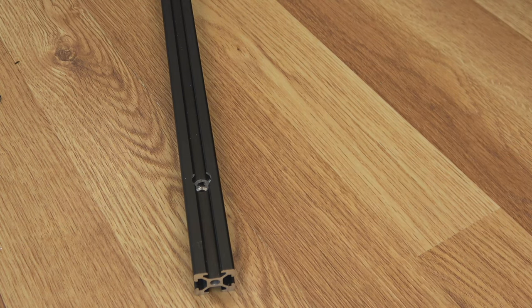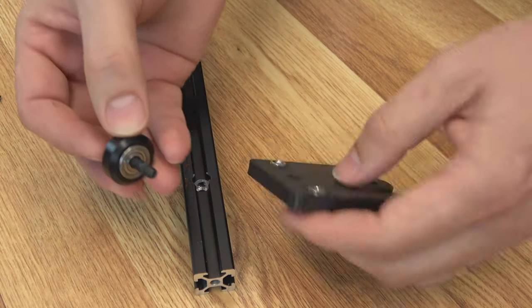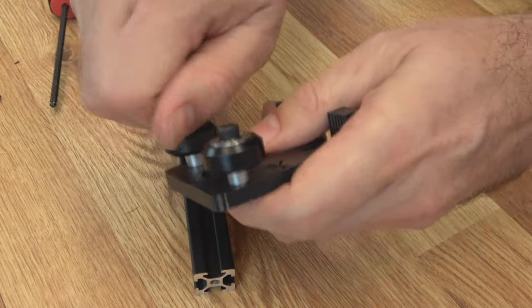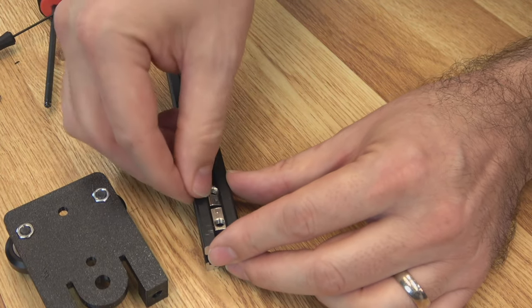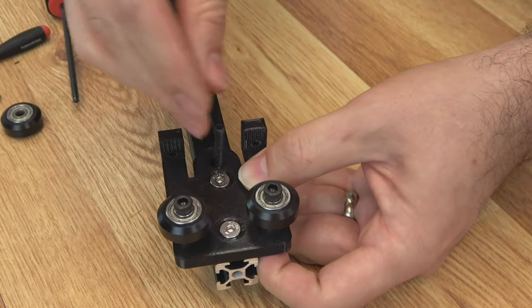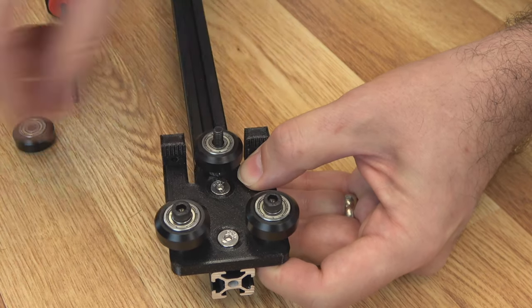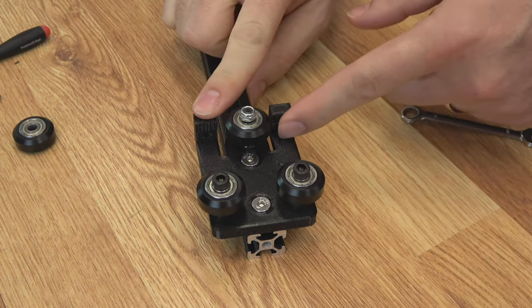Once that's through and it looks good, you can go ahead and tighten up these countersunk screws. You will need a ball-ended wrench to make that a little easier. There's no need to snug the eccentric nut up yet — you'll get to it from the top. Just put it on a few turns; we're going to have to adjust it when we get it on the machine anyway. Then we'll move to the other side, which is the cart that holds the belt. It doesn't have an end stop on it. Load your M5s, M5 by 25 through the wheel with a spacer. Put it on the part — same for the other side. Then on the bottom of the extrusion, a couple of T-nuts.